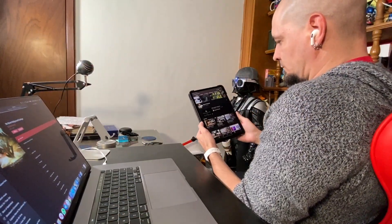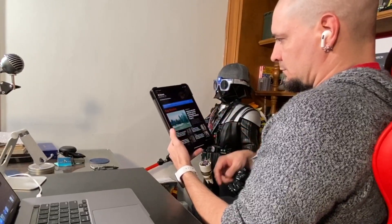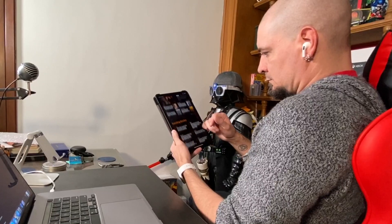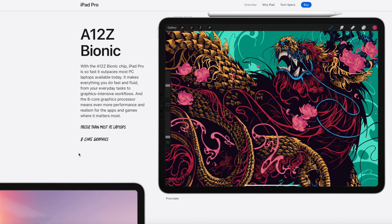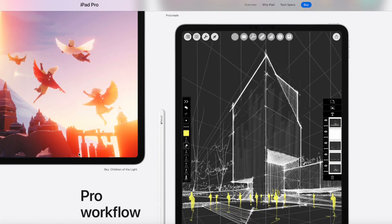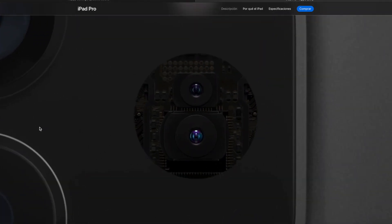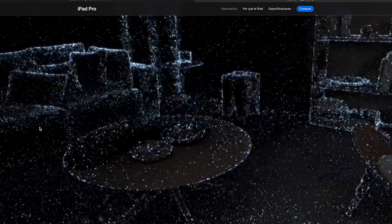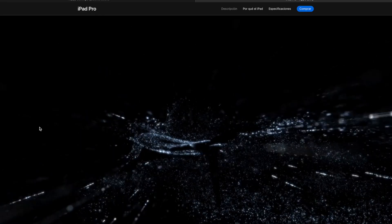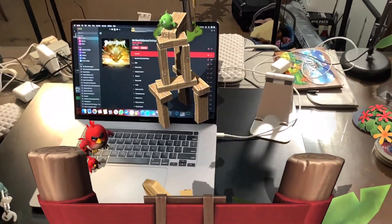El uso típico viene de oficina, o de personas que lo usamos para hacer videos, fotógrafos o dibujantes con el Apple Pencil. Eso es bastante obvio que se puede hacer de una manera bellísima en este iPad Pro. El procesador que tiene ahora es mucho muy bueno. Las cámaras son muy muy buenas. Y el sensor LiDAR, que básicamente hace un mapeo de la luz de los objetos — manda la luz a los objetos y cuando regresan puede hacer un mapeo mucho más exacto en tercera dimensión — para usarlo junto con las cámaras y el procesador para la realidad aumentada de una manera mucho más fluida y exacta.